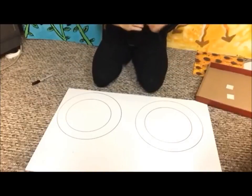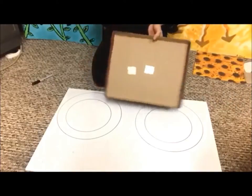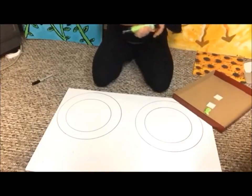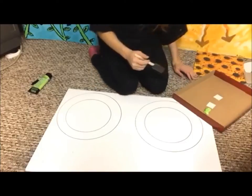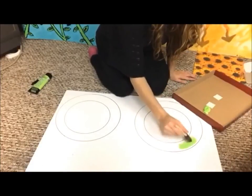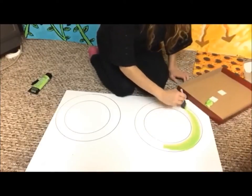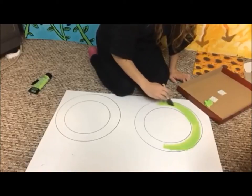Next, get out your paint and your paintbrush and put it in something you can squirt the paint into — I'm just going to use a shoe box top, but you can use a paper plate or whatever you choose. Squirt some of the paint in there. Make sure you are very clean with this and don't get it all over your carpet or wood floors. Paint inside the circle. If you get it a little outside the circle, that's okay — that's why I like to do it while it's still on the board instead of cutting it out first.